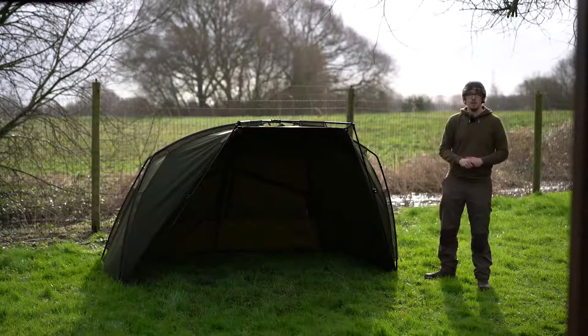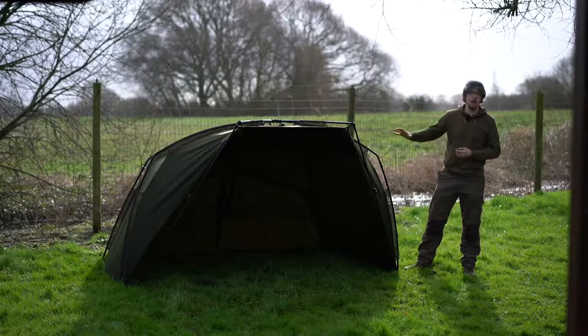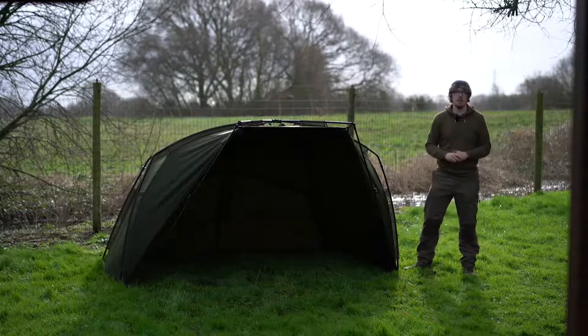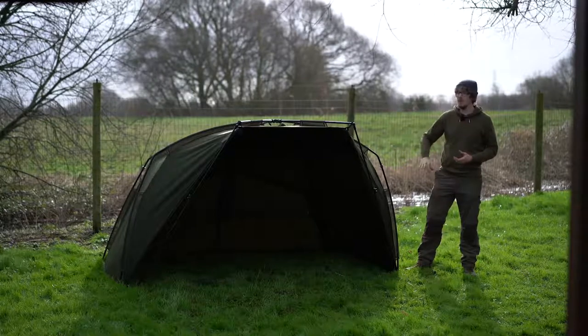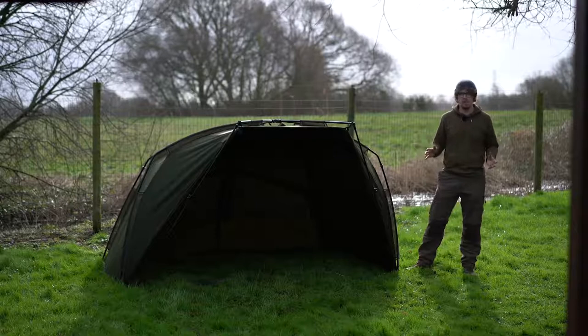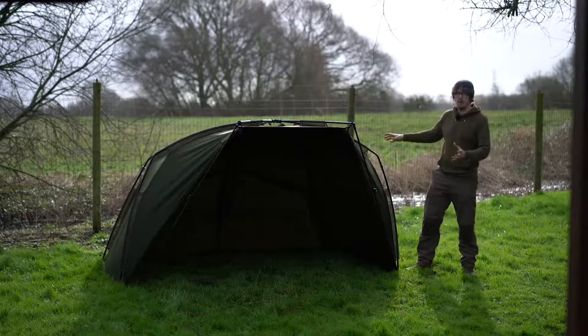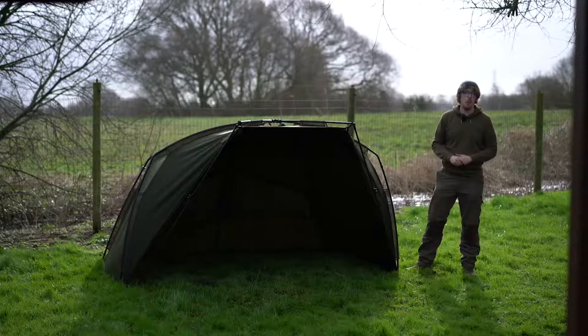There is also the Access Brolly, which is even more stripped back. The difference being it's 5,000 millimetre hydrostatic head — so slightly thinner, making it more lightweight. You don't get the vents or the ground sheet, and you can't put the infill panel on. So it is a real stripped-back, day session type shelter that still has the same shape and the same frame, so protection-wise it's almost identical, but a little bit lighter — just for those more mobile anglers.